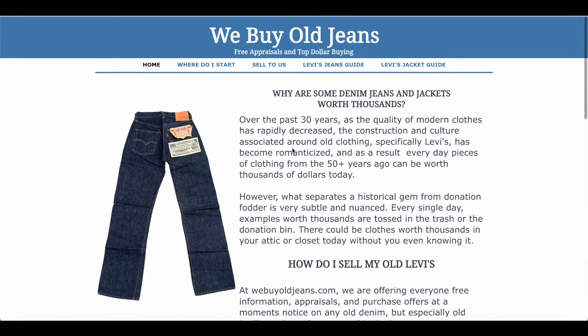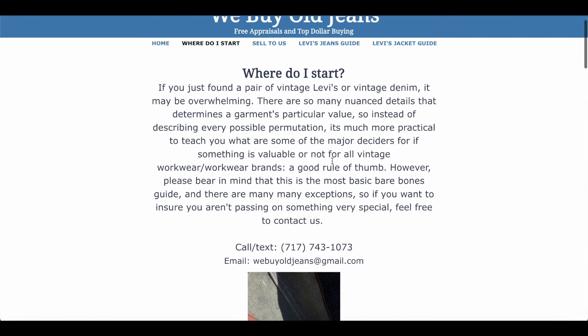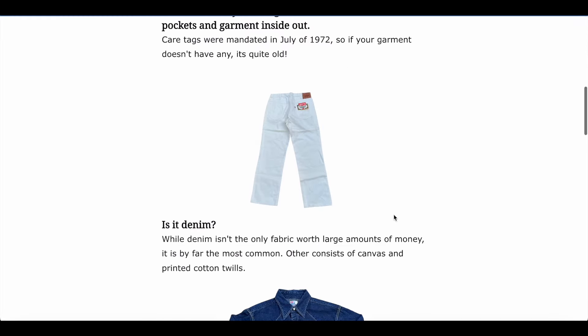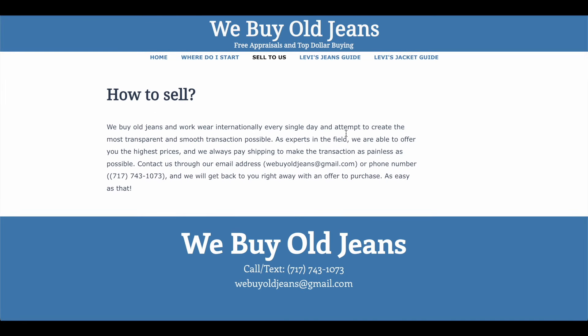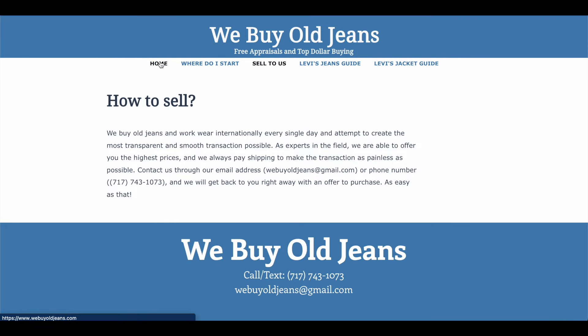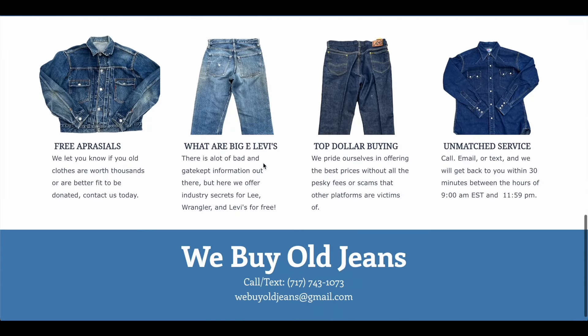Before we get into the video, I want to introduce you to this video's sponsor, WeBuyOldJeans.com. If you have old vintage denim that you would like to sell, get a free appraisal, or just find out more information about, this is the place to go. They have competitive pricing, a very knowledgeable staff, and are absolutely fantastic to work with. They're good friends of ours, so go check out WeBuyOldJeans.com today.